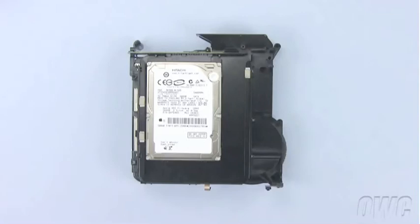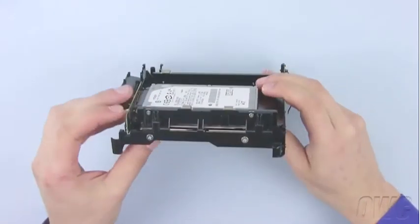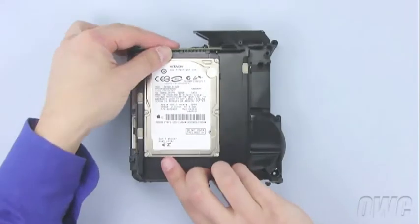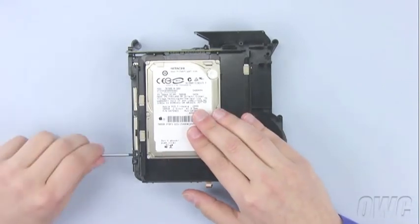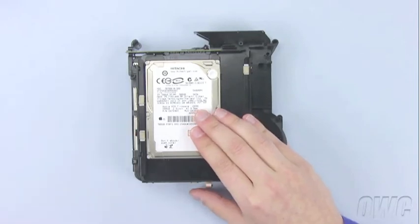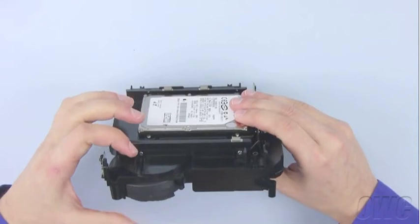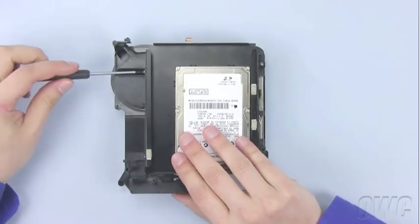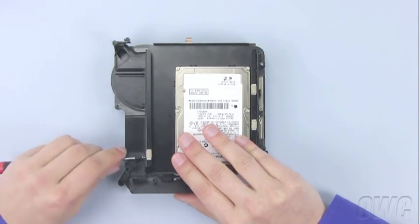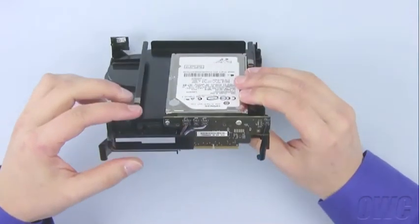To continue, you will need to remove the top drive tray from the assembly. There are a total of six screws you need to remove. The first two are along the outside edge of the tray. The second pair are along the opposite side of the tray. The final pair is along the back edge holding the tray to the SATA connector.